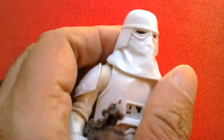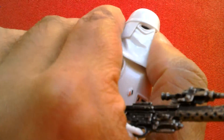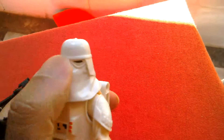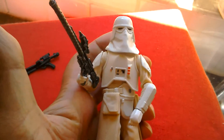The head's on a ball joint but there's not much movement because the design of the helmet gets in the way. You can move it that far forward, that far back — so not much movement really. But it looks cool, this figure. Looks great.